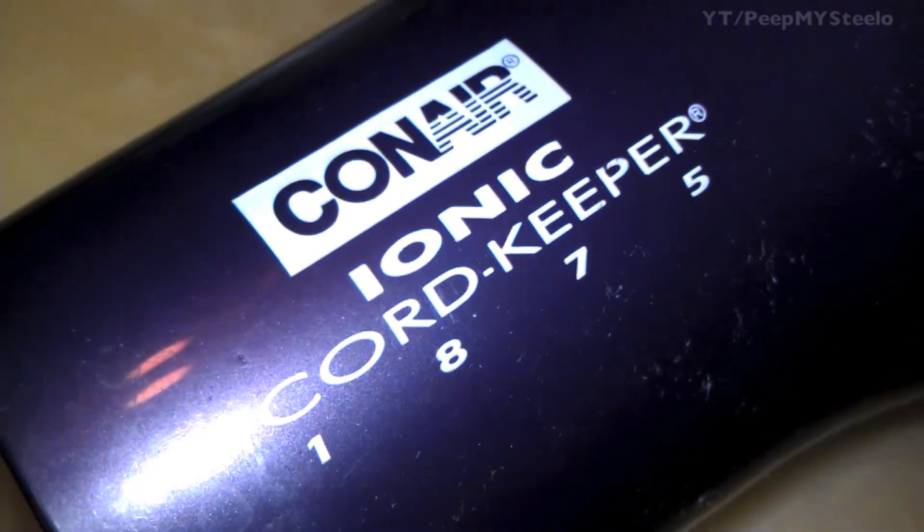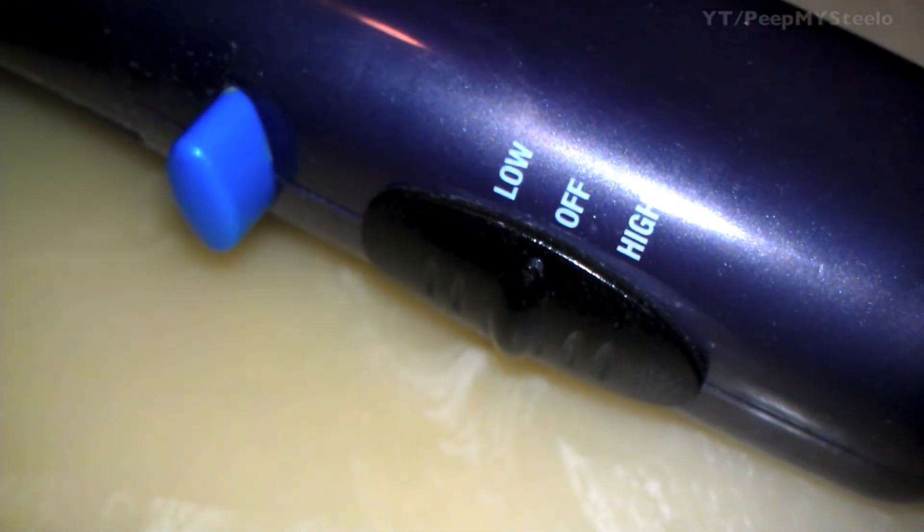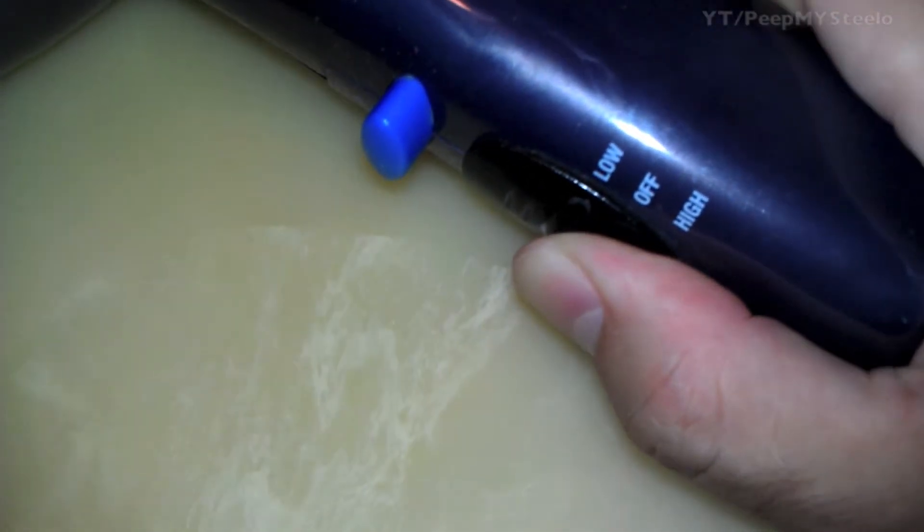We're going to check out a Conair hair dryer. This is the Conair Ionic model with the cord keeper, 1875 watts. You get the off, high, low, and air settings.